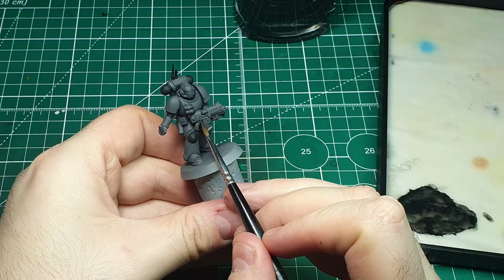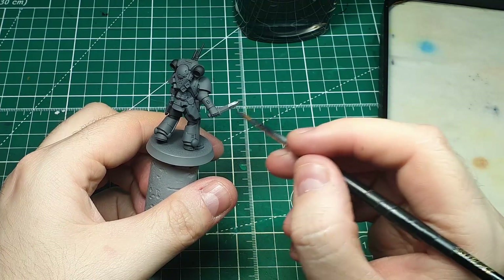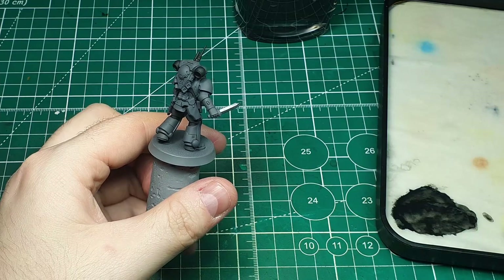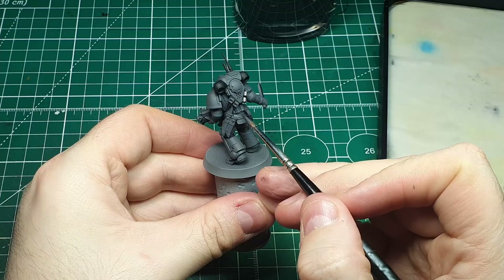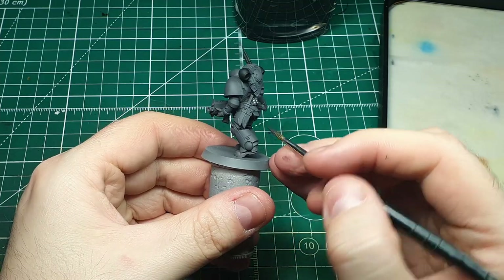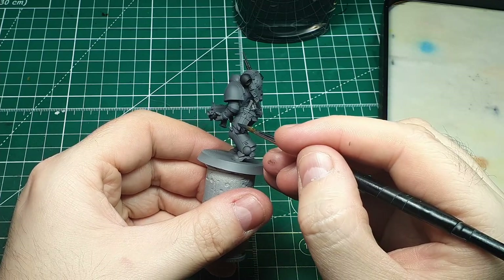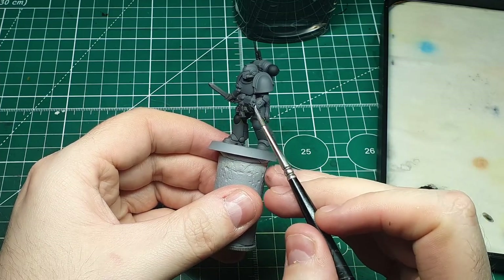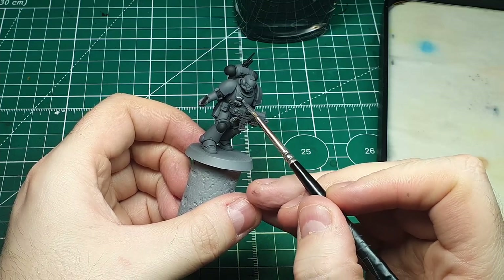The parts we want to paint with the metal color are basically the weaponry and some picked-out details. For the gun we're painting the lower portion of the bolter and the barrels. We're also going to paint the inside of the exhausts on the backpack, leaving the black on the outside, and catch the grenades, the knife, some details on the antenna, and the vents on the helmet. This part is up to your discretion — leave more gray showing for a uniform look, or pick out more details in metal to make it stand out.